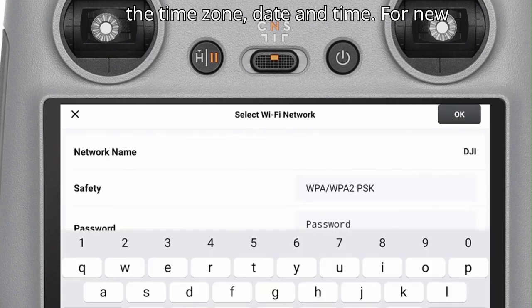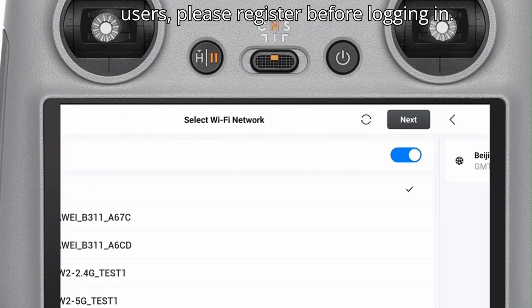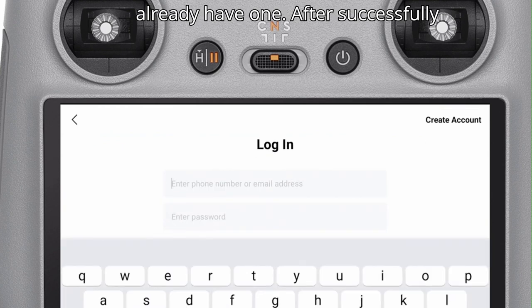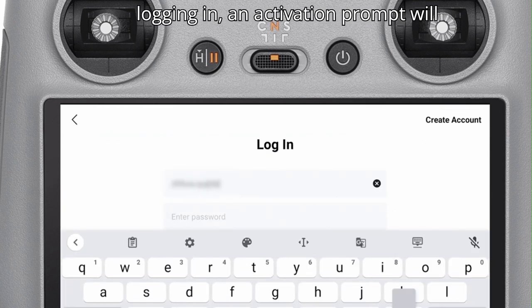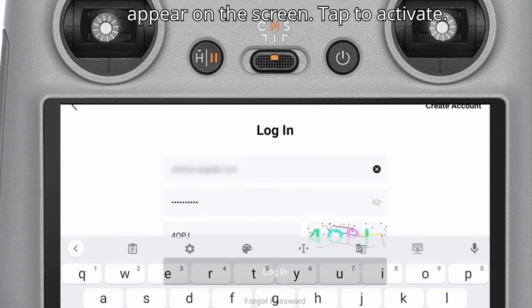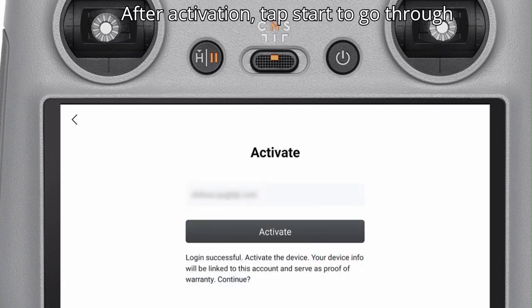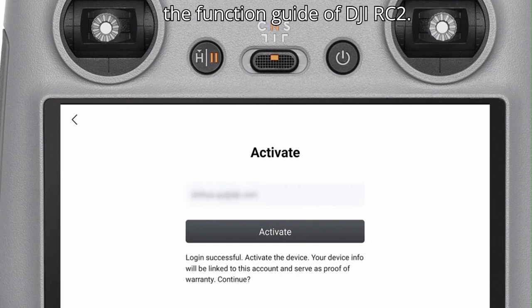Select the time zone, date, and time. For new users, please register before logging in. Log in with your DJI account if you already have one. After successfully logging in, an activation prompt will appear on the screen — tap to activate. After activation, tap Start to go through the function guide of DJI RC2.